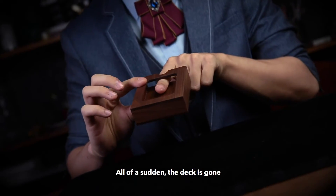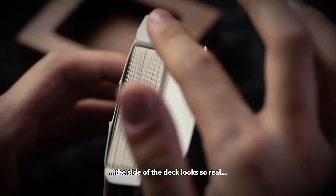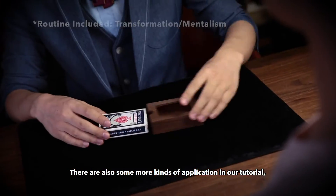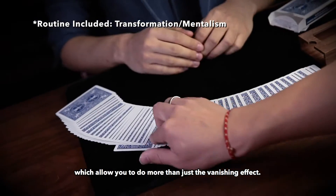All of a sudden, the deck is gone. With the innovative unique design, the side of the deck looks so real that no one will notice it's actually not a real deck. There are also some more kinds of applications in our tutorial, which allow you to do more than just the vanishing effect.